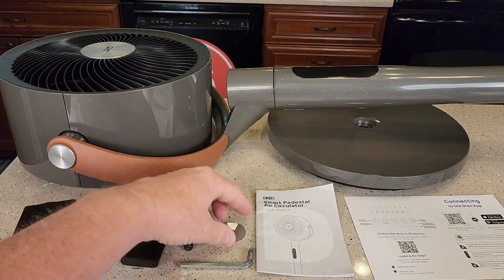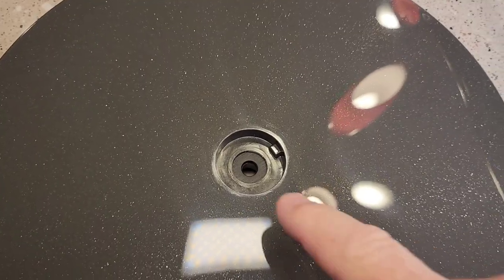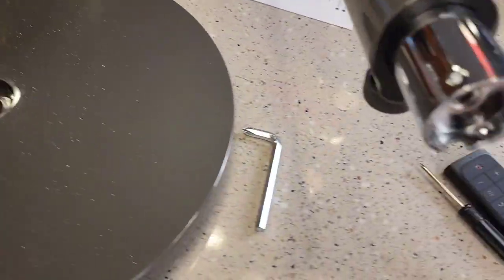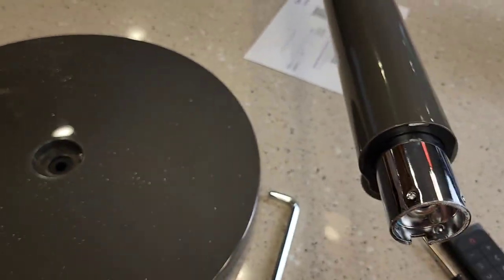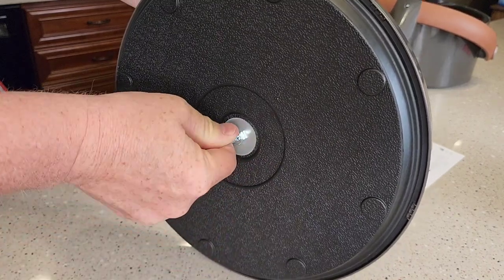Here's everything that comes in the box. First we're going to need this bolt and this washer, and we're going to put the base on the unit. Take note of this notch because on the fan itself there's this notch — line those two up. Then put the washer and the bolt and tighten down that bolt.